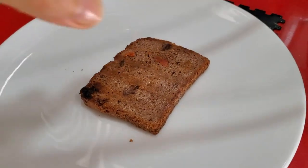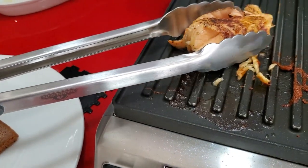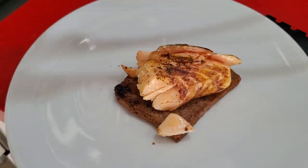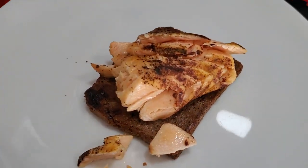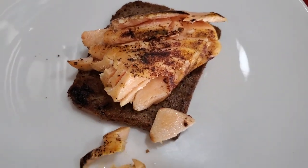This breakfast or light dinner is out of this world, I promise you. It's amazingly delicious. So we add to our toast our salmon — look at it, it's beautiful. I can't tell you how good it is just by looking at it. You can use a toast, or you can use half a wrap, or you can use a tortilla.